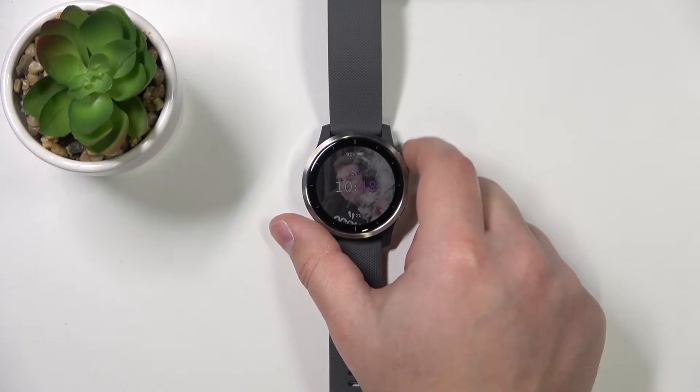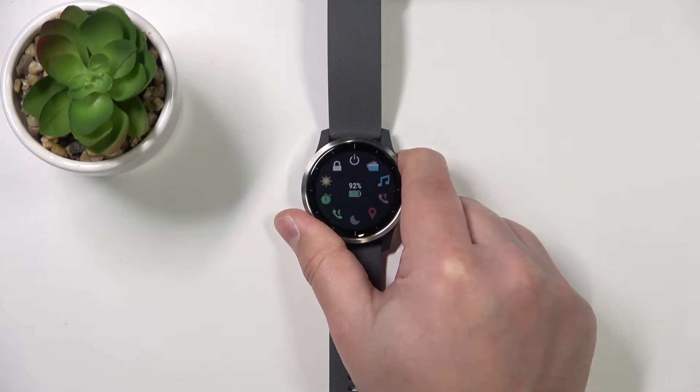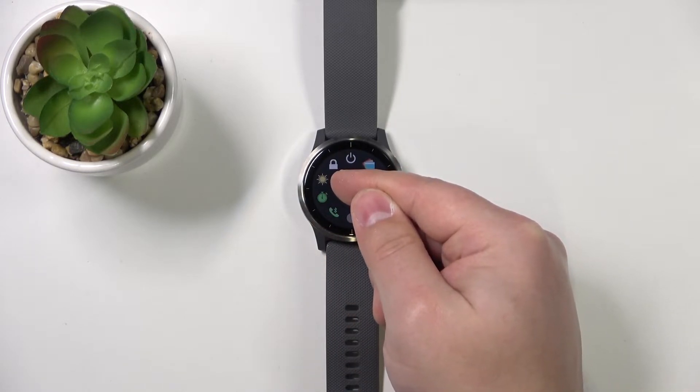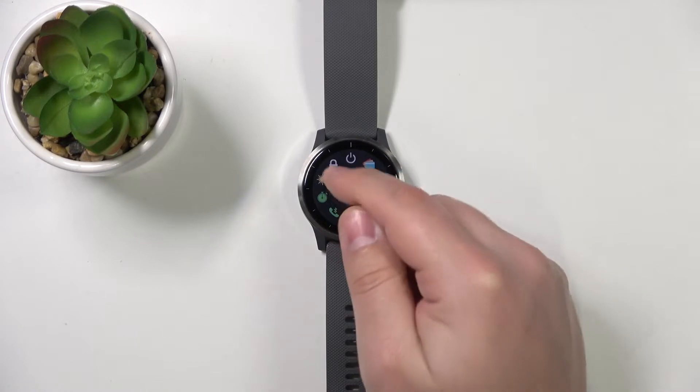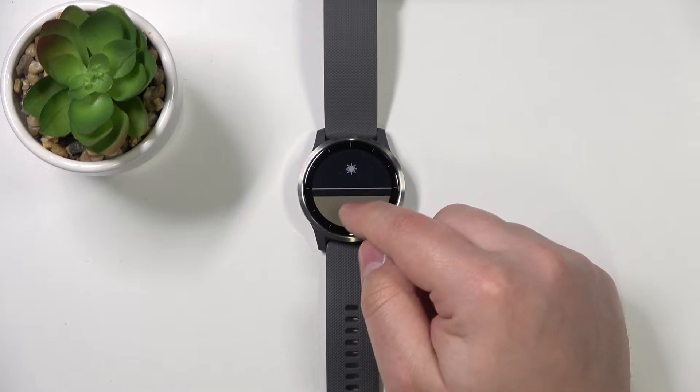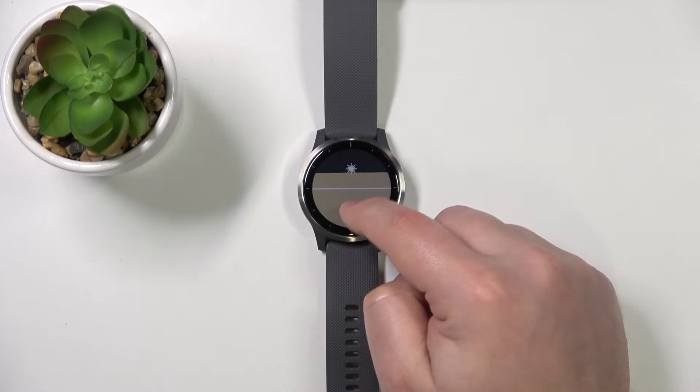Let's start by pressing and holding the upper button to open the shortcut menu. Once the menu opens, tap on the backlight brightness icon and now you can adjust the brightness by tapping on the top icon and the bottom icons like this.